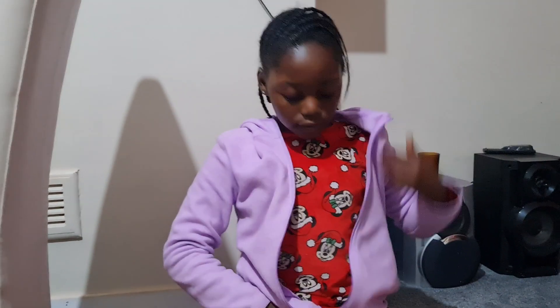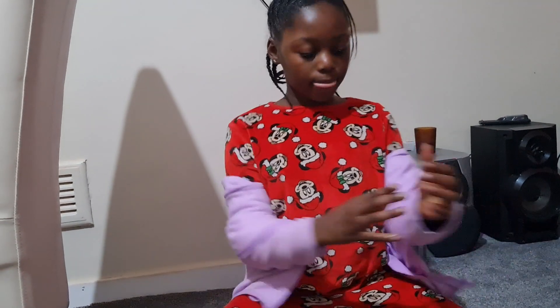Hello guys, welcome to Ariana Zone. Today I'm going to be showing you how to make a pillow from this jumper, or any other jumper. This may be for people who are going on long car rides or are going on an airplane. So first you have to get a jumper.